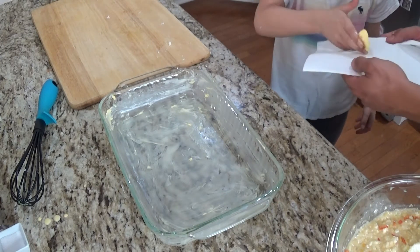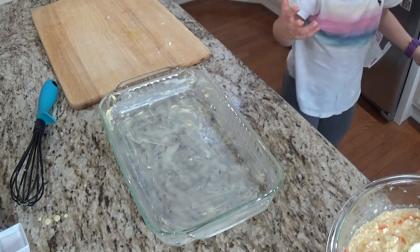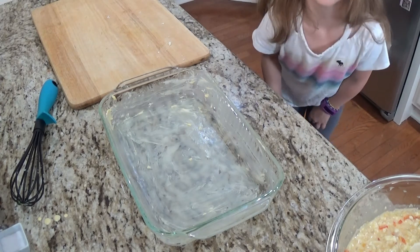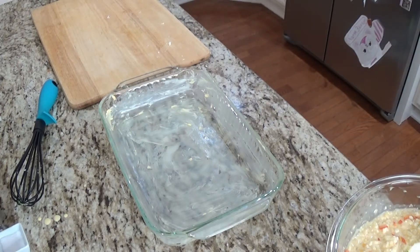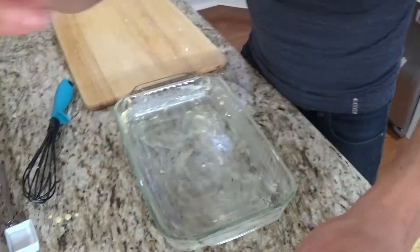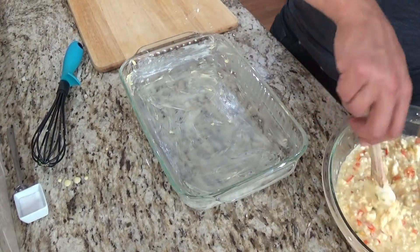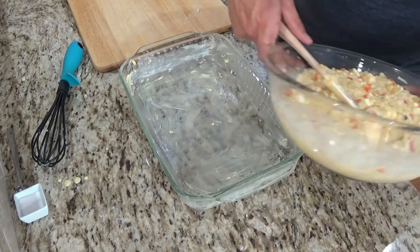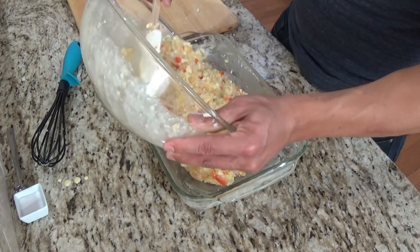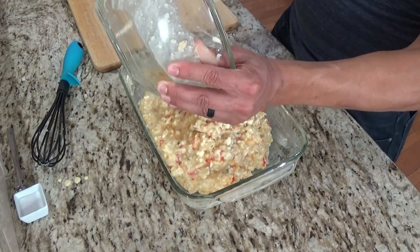Eva loves butter and wants some on popcorn later. We're greasing the dish with butter and then pouring our batter into the pan. We've got the dish greased with butter and now we just pour the batter in — there's no elegant way to do it, just dump it in and smooth it out so it's even.